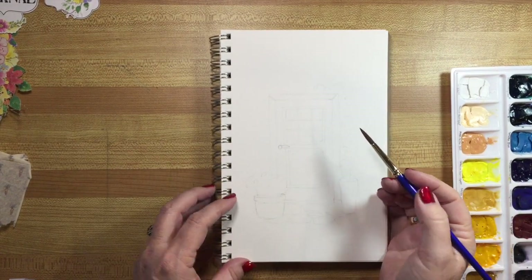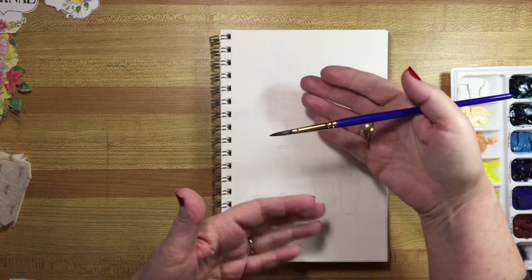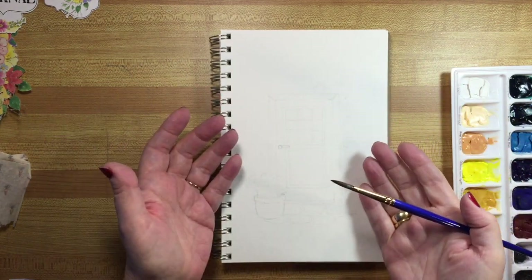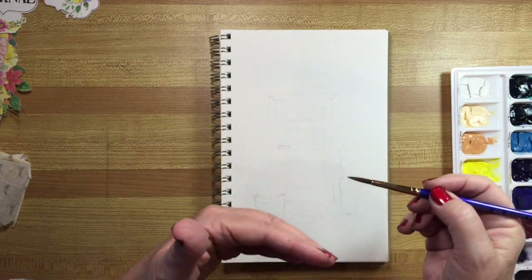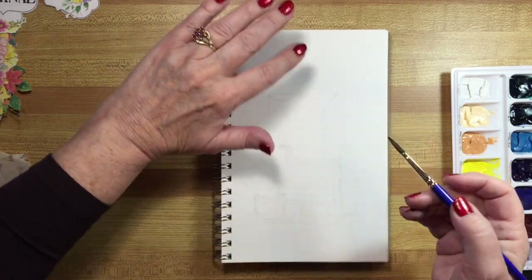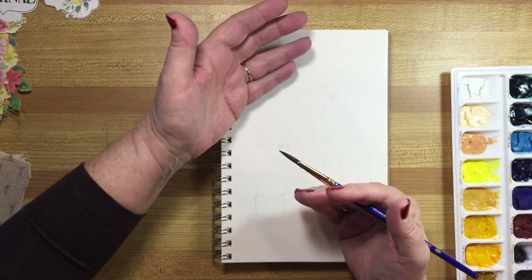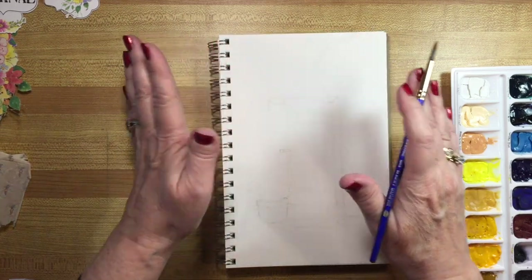Generally speaking with watercolor you want to work on layers from the front to the back, because they're transparent — you can't really paint over it and hide anything. So what goes behind has to basically go around what's in the front, which means whatever's at the back you can put on last.